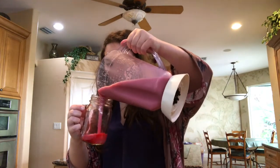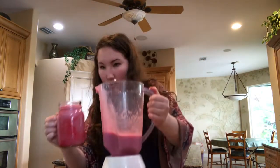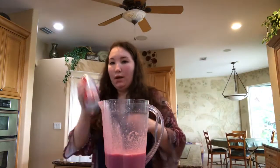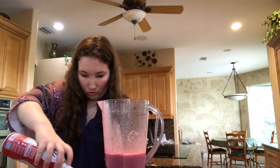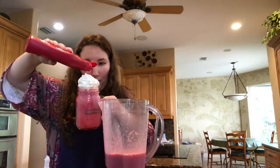And I'm going to pour it in. Then to top it off I have some whipped cream, and we can drizzle a little more strawberry syrup on.